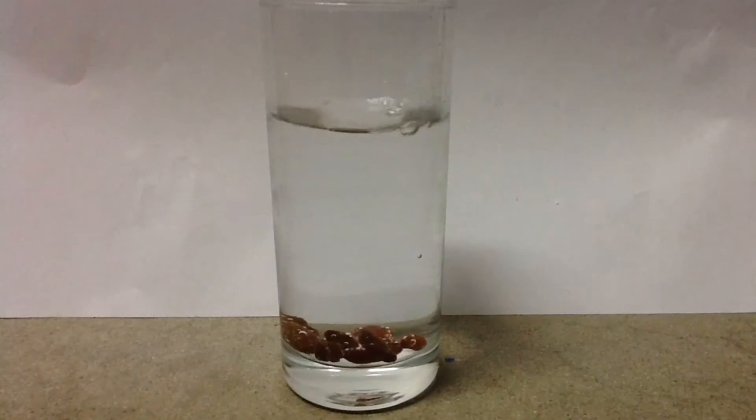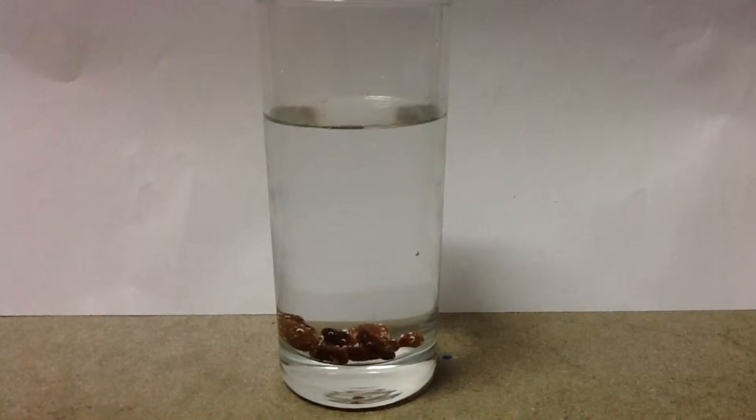These are our dancing raisins. This is just normal plain water.